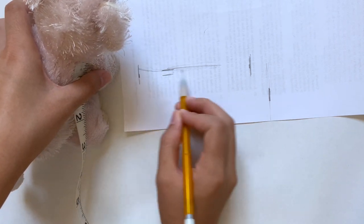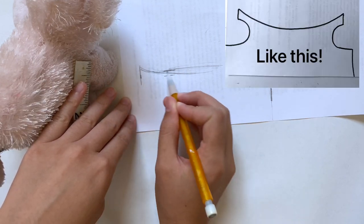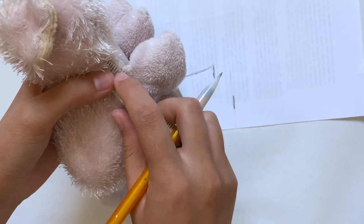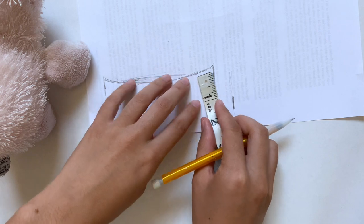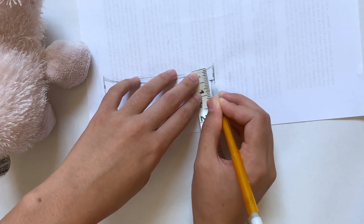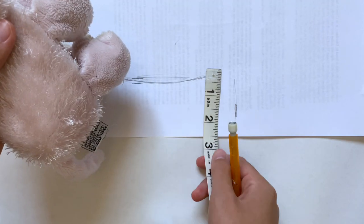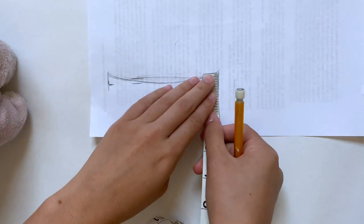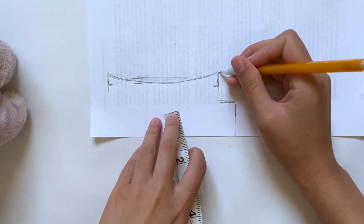I'm extending those lines a bit and drawing in the neckline as a curve that dips slightly below the line I already drew. After making this, I wish I had made the curve go a lot deeper to look more like a t-shirt neckline. Next I'm measuring from the neck to the top of her shoulder — mine was half an inch, though I probably should have extended that to three quarters. Then I measured from her neck to the bottom of her front legs, which was one inch, and made a mark one inch below the highest point.